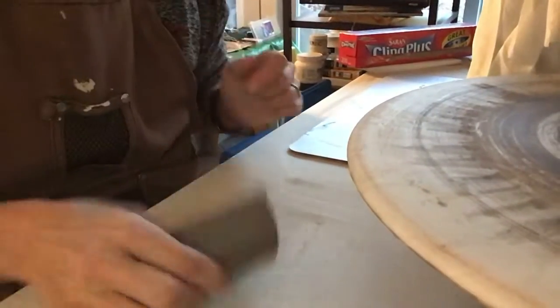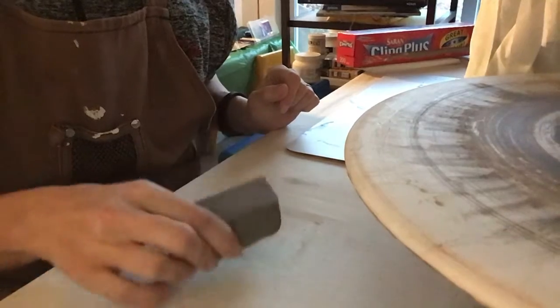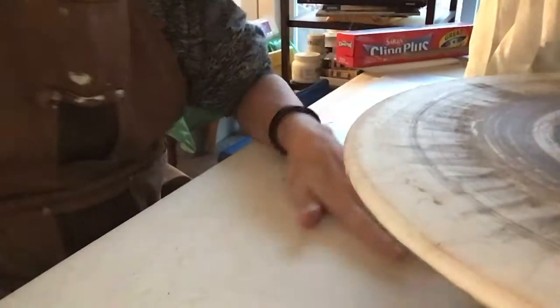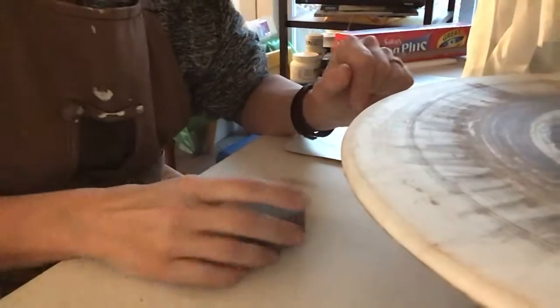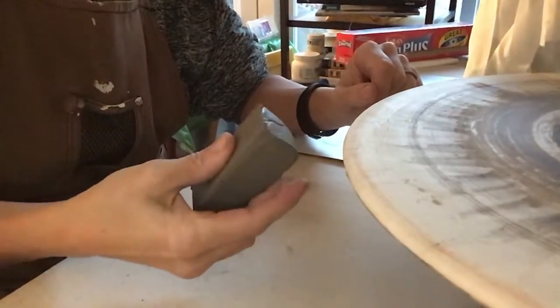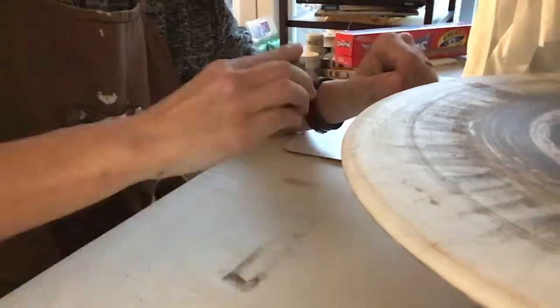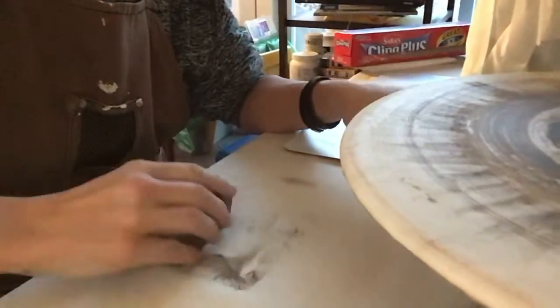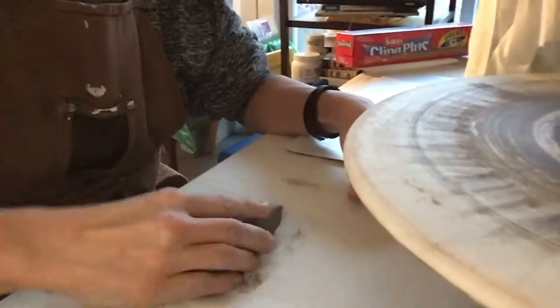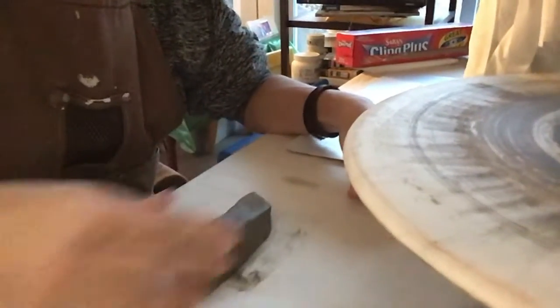Let me show you how to prep for a handle. Here's my little block of clay. I do have a video on a pulled handle and I would say that's the most authentic way, but right now I'm just going to show you how to create a handle from a block of clay on your tabletop. I'm just kind of pulling the clay on the table to flatten it out.